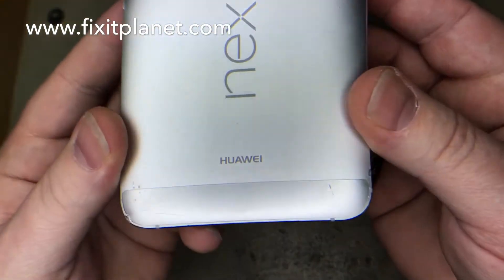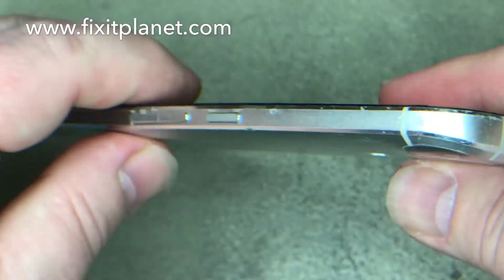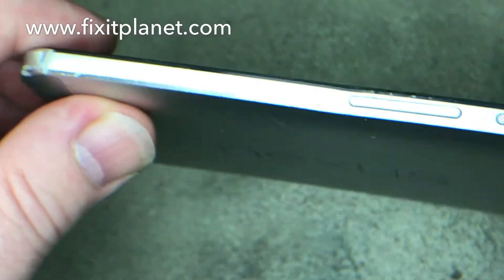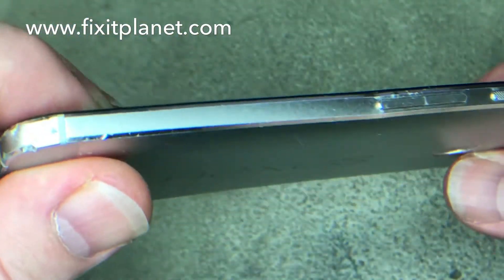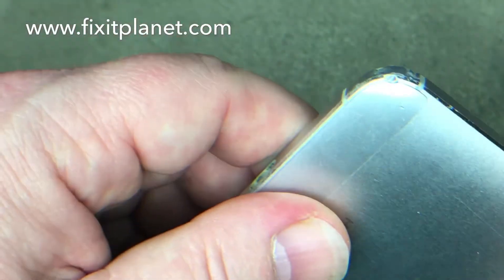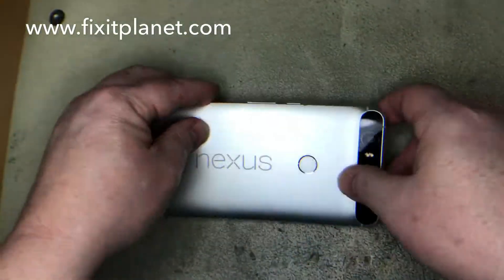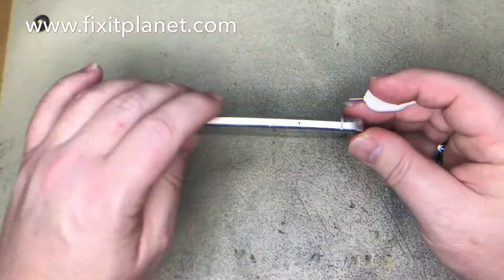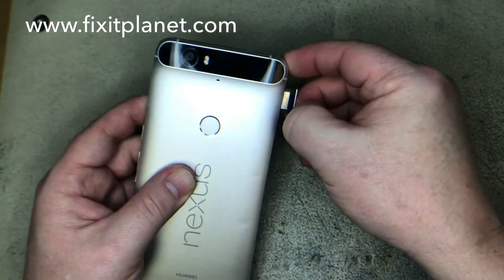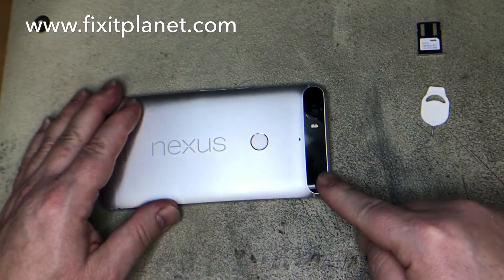Hi, John with FixItPlanet here. Today we've got a Huawei Nexus 6P — it's pronounced Huawei but I like to call it the Howie. This one is banged up pretty bad; it's got a big dent inside of it near the volume keys, and we're going to do a USB-C charging dock swap — a quick repair.